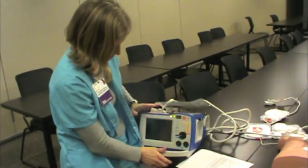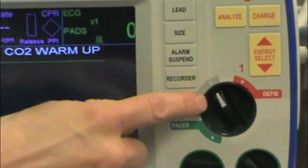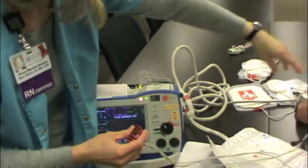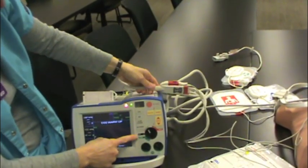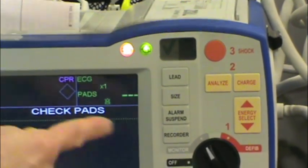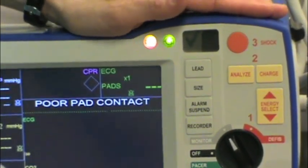Let's go over the other functions on the front of the machine. The main dial has a monitor function. You could use this if you're going to transport a patient and just wanted to use it as a monitor. Instead of using the pads, you would want to use just a 3-lead EKG — that cable is in the little net holder. Some buttons you might need while monitoring are here to change the lead, adjust the gain using the size button, shush your alarms, and print a strip.